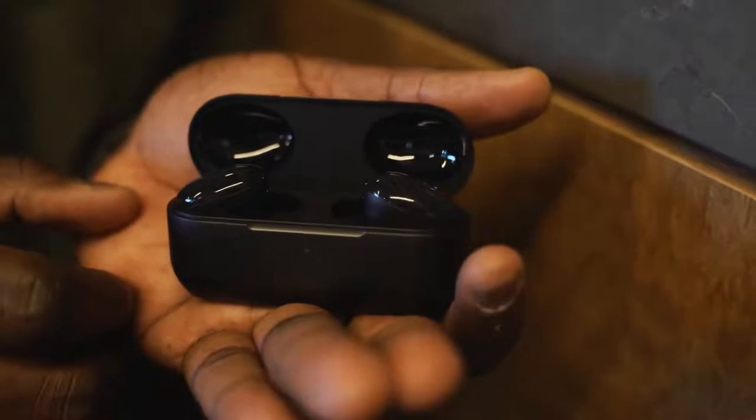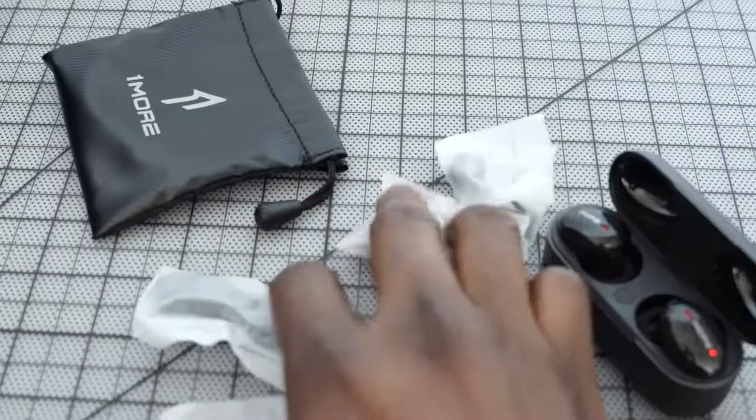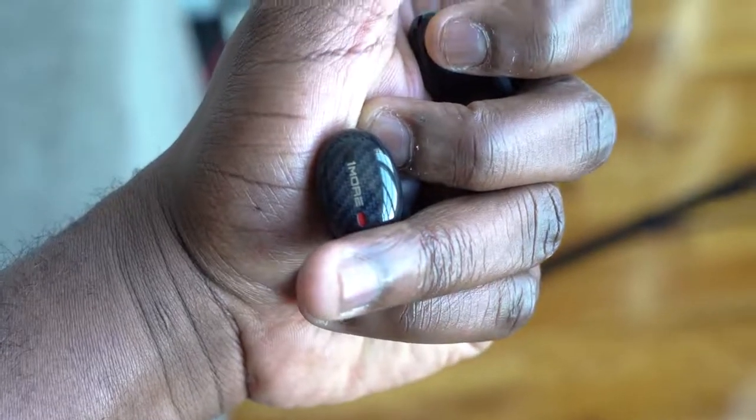Last but not least are the 1More True Wireless ANC. These have active noise cancellation and 1More really excels in audio. They come with different ear tips and winglets for a proper fit, plus a nice case with both wireless charging and USB Type-C. You're looking at roughly 40 hours with the case and about six hours of listening time per charge. Audio quality is really good — highs, mids, and lows all come out well, though the mids lean a bit lower and the highs don't push as much, giving a very warm sound.